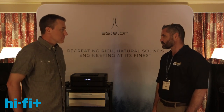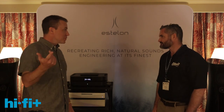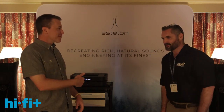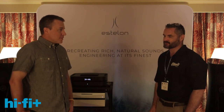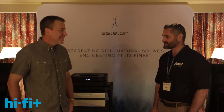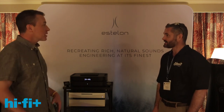Talk about engaged — I overheard you speaking to a gentleman who drove four and a half hours just to hear the difference between two different power cables. That's dedication. We are a weird bunch, the stereo guys — definitely weird in a good way.